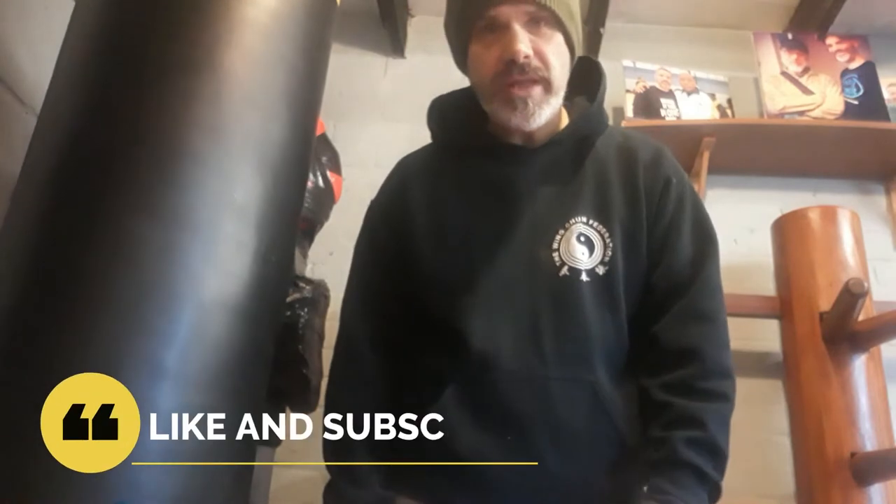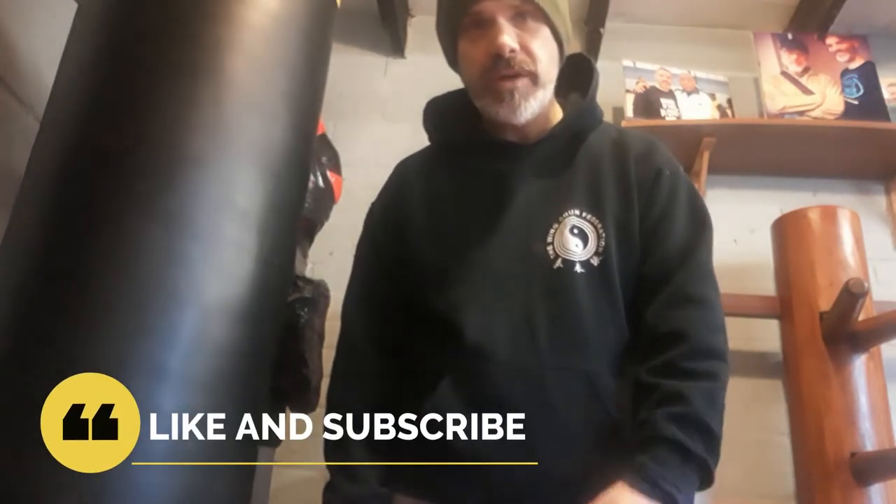Don't forget to like and subscribe, and if you want to be notified of future videos don't forget to click that bell icon.